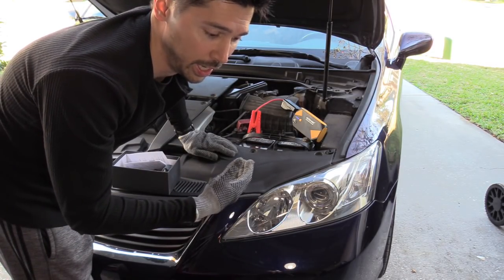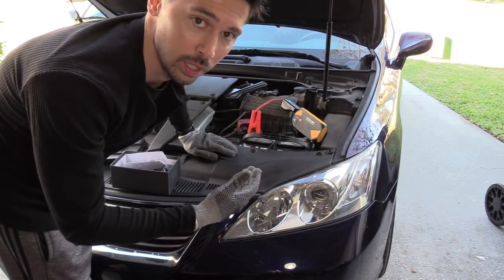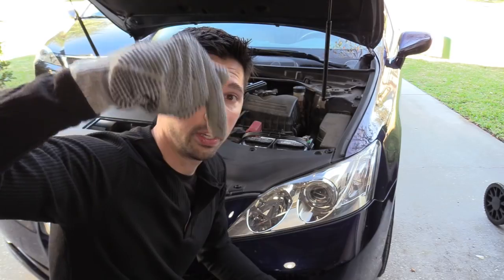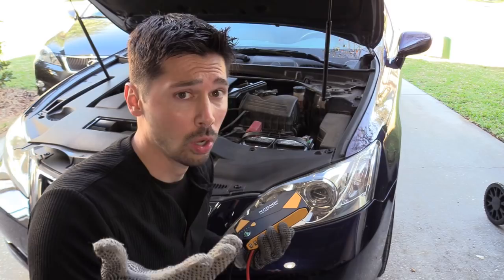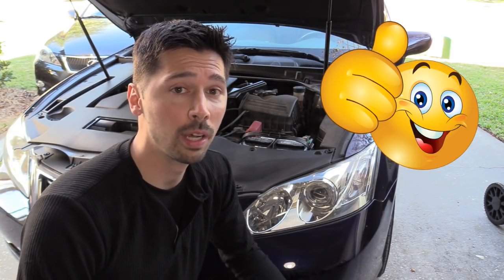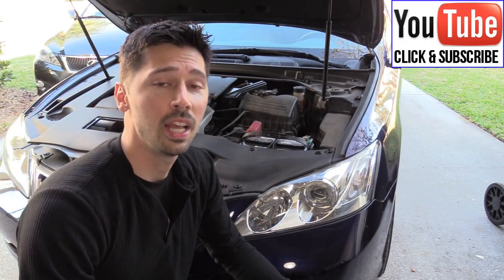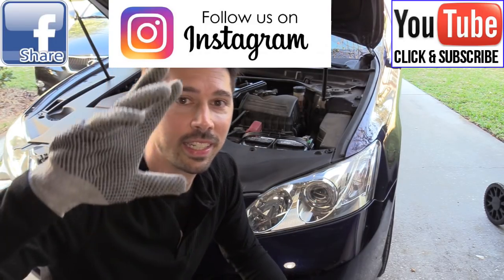You would try to jump start it without using the boost first, and then if the indicator tells you to use the boost, then use the boost. If you're interested in this jump starter battery bank, check out the affiliate link in the video description below — it helps support the channel at no extra cost to you. If you found this video informative, give it a thumbs up, share it to help someone on the road, and subscribe to Tampa Tech for more how-to tech videos about cars.